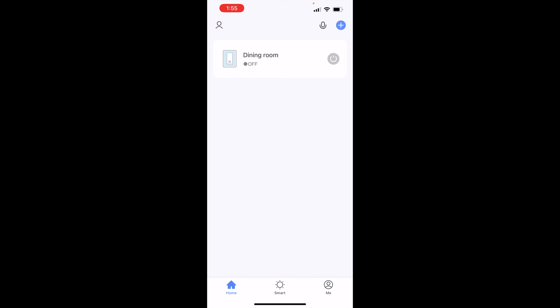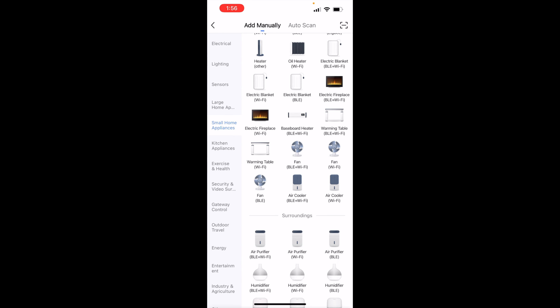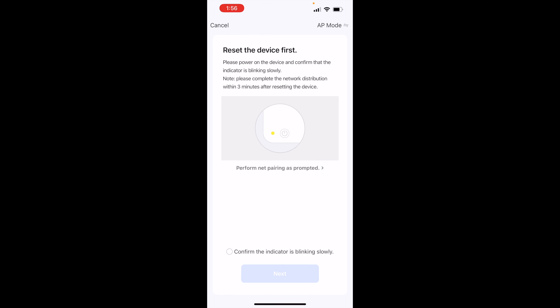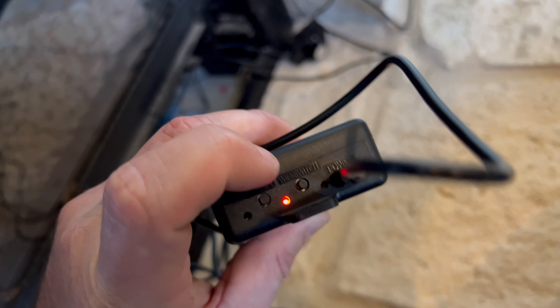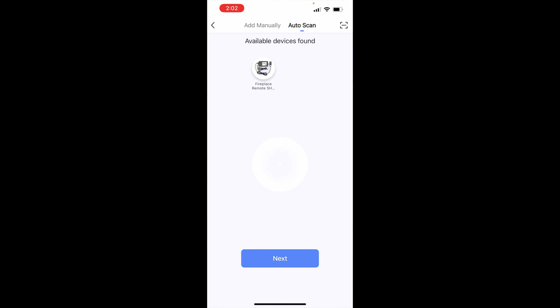To set this up I'm going to use the Smart Life app. We'll hit add device, and then it says to pick the Thermostat BLE Wi-Fi. Okay, it's under small home appliances — Thermostat BLE Wi-Fi. A little tip here before we try and pair to get it on Wi-Fi: hold down this Wi-Fi button for about five seconds and you'll see it blink, and then you're ready to pair. Once I went to auto scan and held down the Wi-Fi button for a few seconds it showed up, and we will select it.